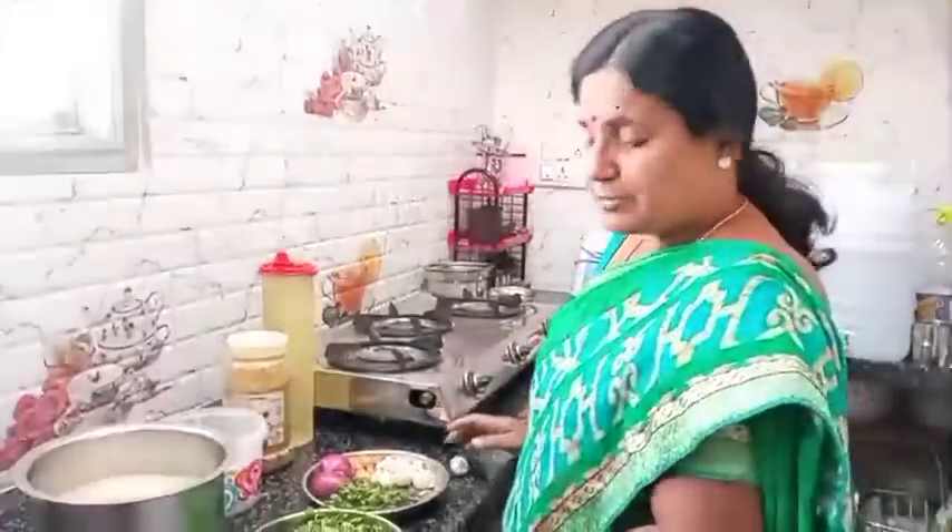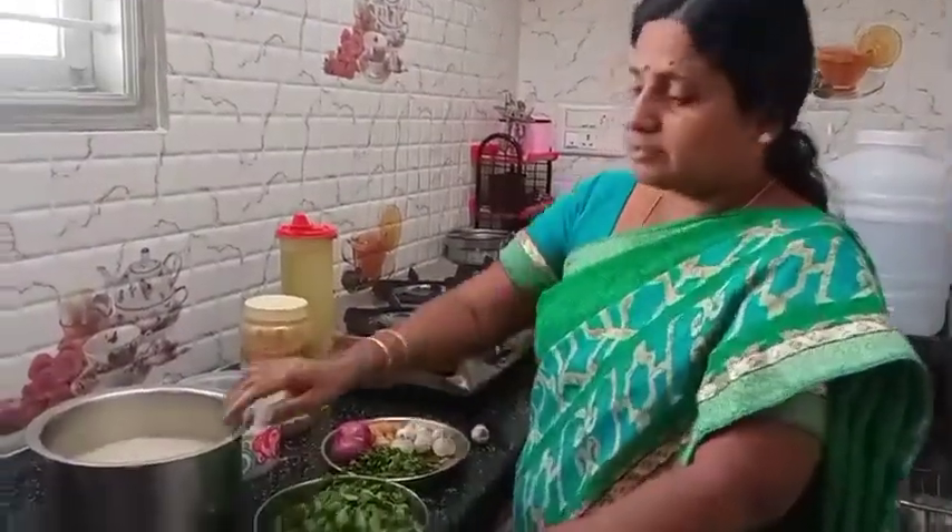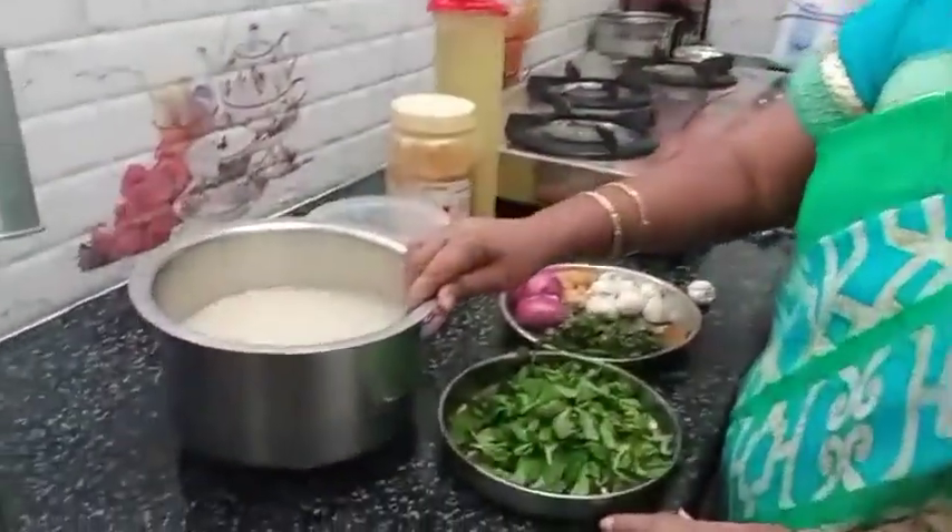Hi friends, I'm going to show you a masala rice. This is a masala rice with corn.